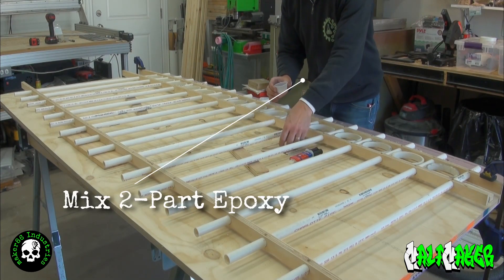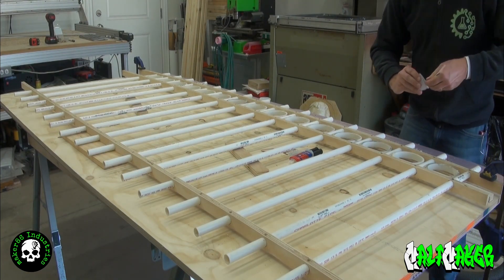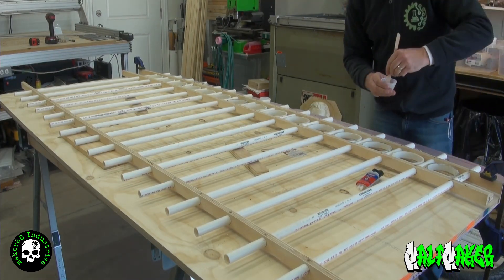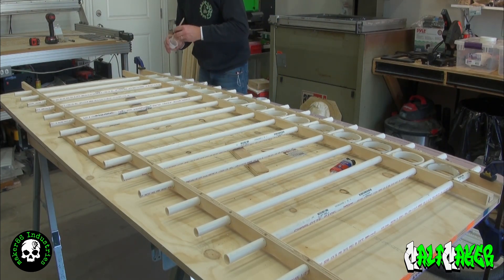Mix your two-part epoxy in a cup with a wood stir stick. Apply the epoxy to each 4 inch PVC piece, 15 degrees offset from the top and bottom of the PVC. Once applied, rotate the PVC to roll the epoxy into the plywood strips.